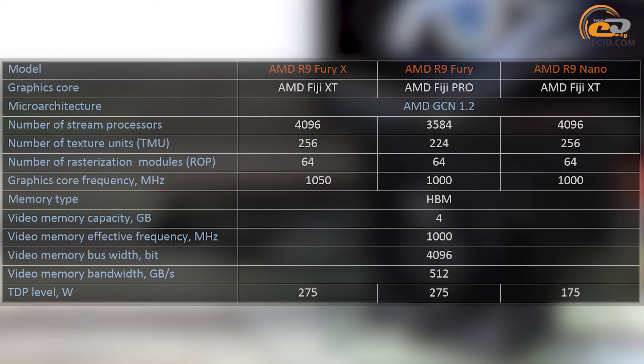The final comparative table of all three cards is as follows. In addition, we shall remind you that you can find the detailed description of AMD Fiji features in the AMD Radeon R9 Nano review. In the meantime, we shall start directly with an overview of Radeon R9 Fury X.